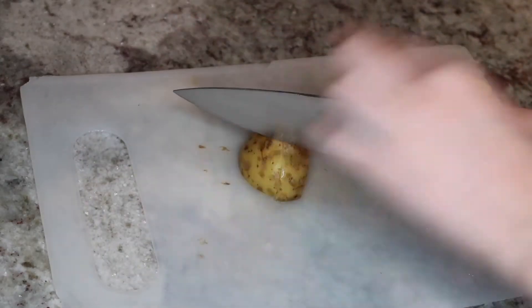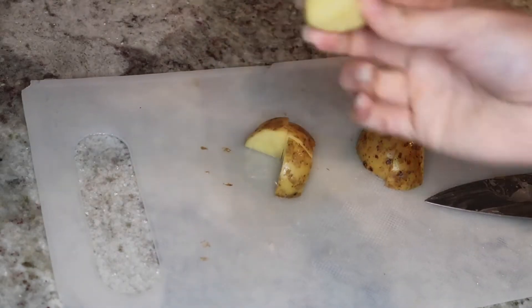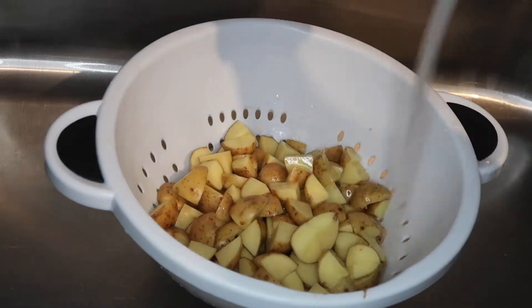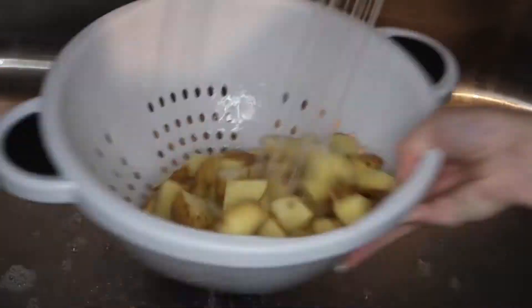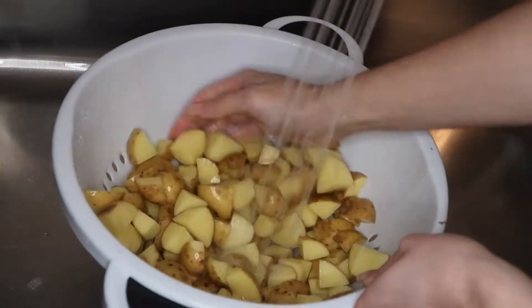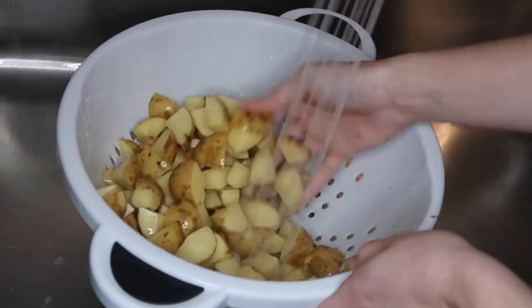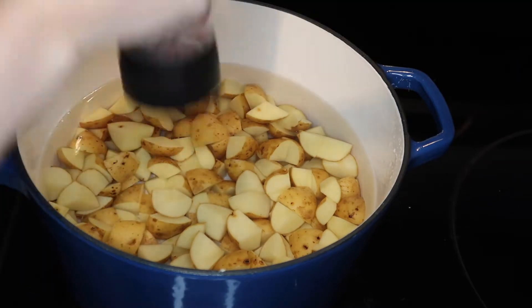I cut them in as small chunks as I can. The reason I do this is to remove the starch — I wash my potatoes before I cut them, after I'm done cutting them, and then again when they're done boiling. Diets high in starch are linked to higher risk of diabetes, heart disease, and weight gain, so it's good to try to limit how much white potato you eat. It's better to eat sweet potato, but since we are eating white potato, that's why we're washing it and cutting it as small as we can.